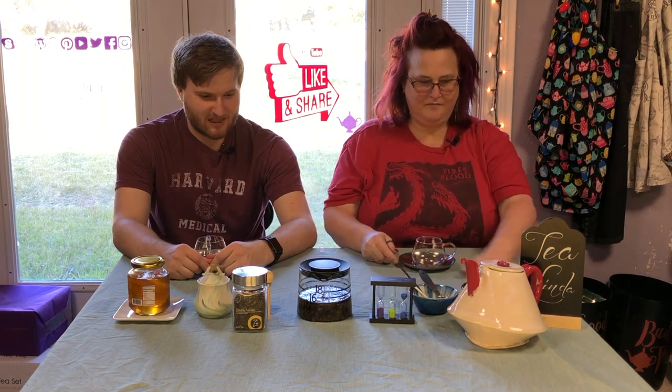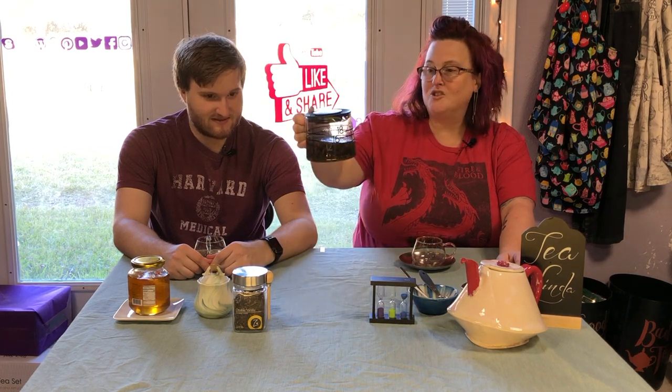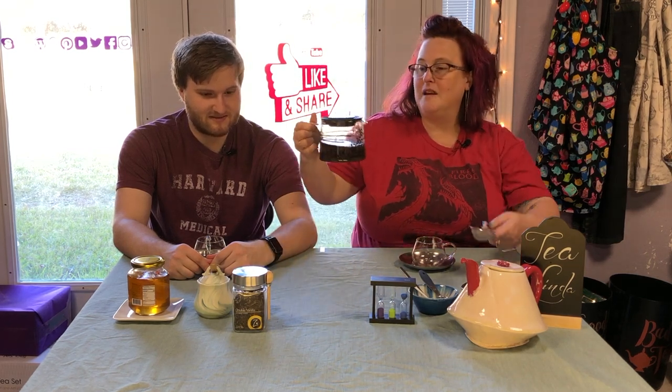Hey Siri, stop timer. Okay. Wow, that is a very good plumpage. These tea leaves have majorly plumped up. They look amazing.